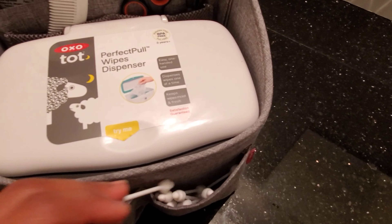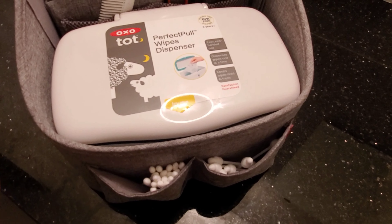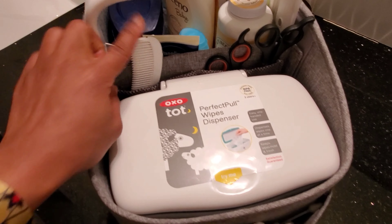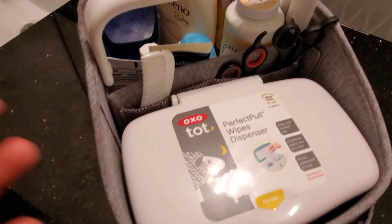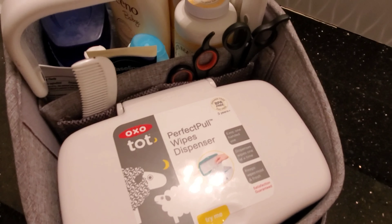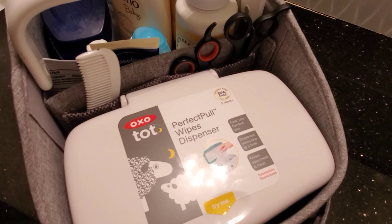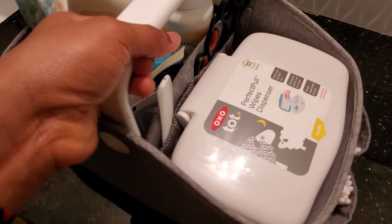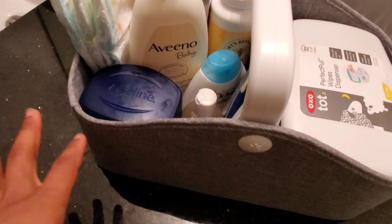I use this cotton ball for his ears — to clean his ears every time he takes a shower. I have his comb for his hair, and some scissors if I need to cut anything, like wipes to put them in here, or anything else I need for him.